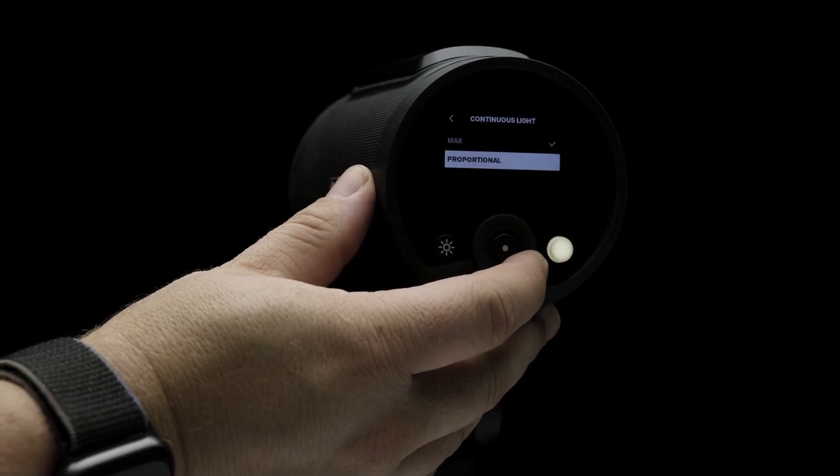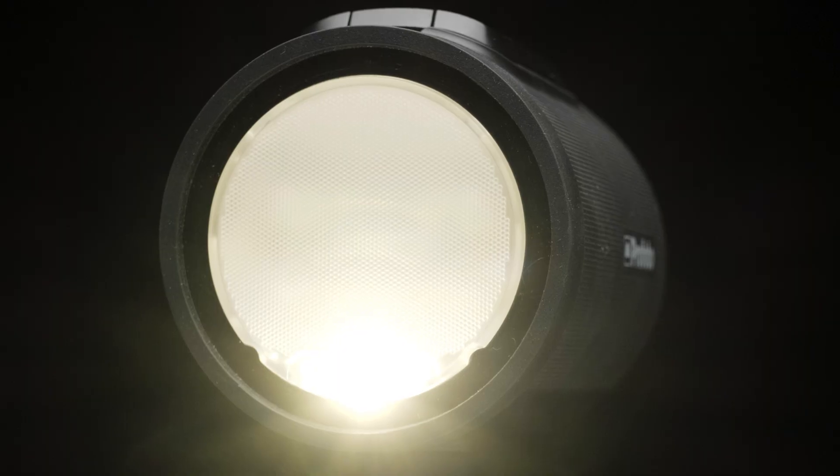The continuous light option allows for control of the continuous light's intensity. Max gives you 100% output, while proportional sets the intensity based on the power of the flash.